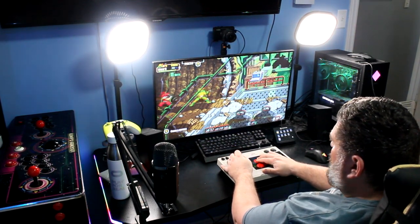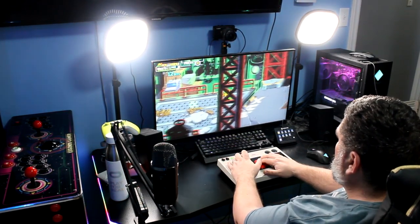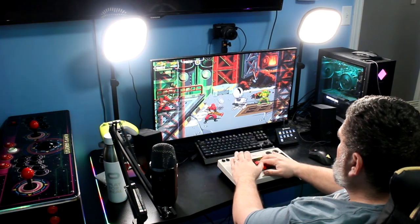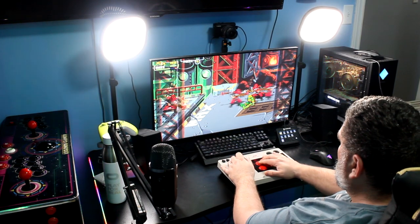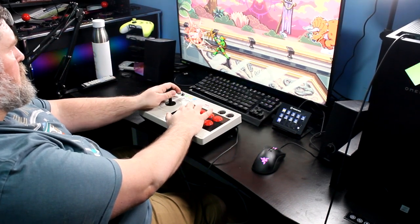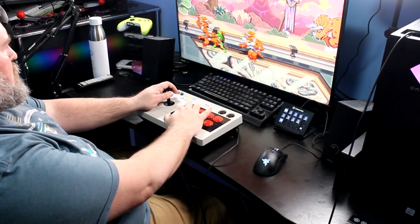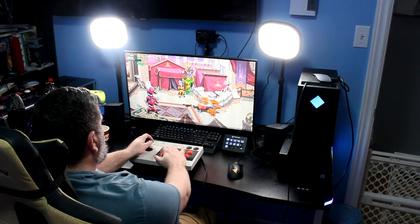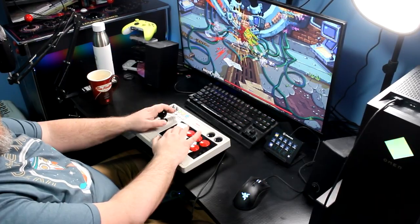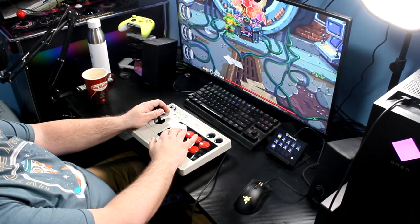I also have a camera stand that goes behind my monitor, and because of the inverted end of the desk — which also allows cables to come up — I can actually put my stand on the back of my PC and get a great angle directly above my monitor. And when I'm not recording or podcasting, it's so easy to push everything aside, sit down, plug in a controller, and play games comfortably. There's tons of space — I can even put down my 8-Bitdo arcade stick and play Teenage Mutant Ninja Turtles: Shredder's Revenge.